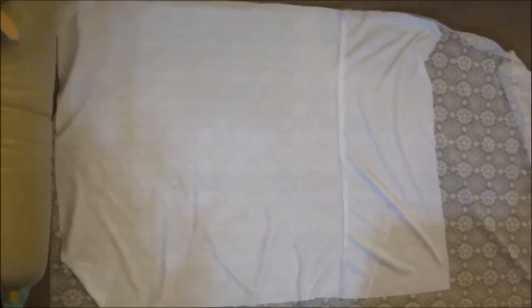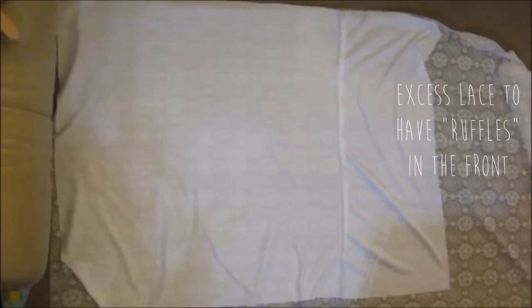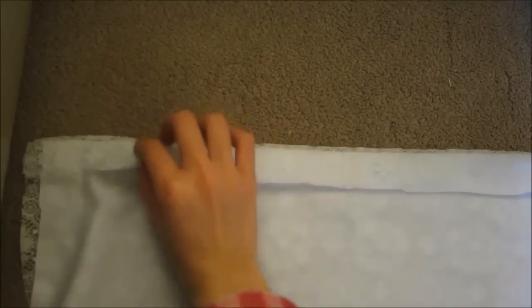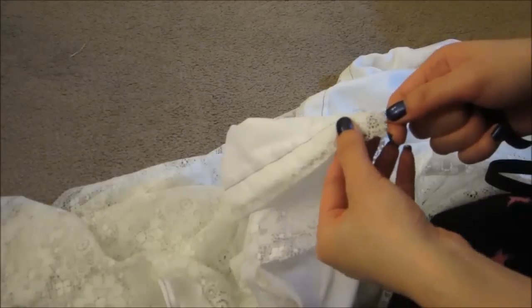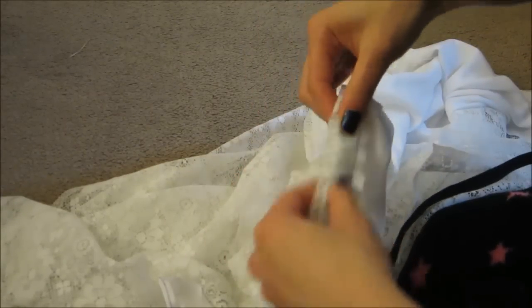Now that we're done measuring, get out all your fabric. The white part is the base of the dress, and the lace will go on top of it. On the top part, make a little fold about an inch, then sew it together. On the bottom part, remember to hem it. Once you're done making that little section at the top, insert your elastic — I recommend using a safety pin — and when the ends meet, just sew them together.